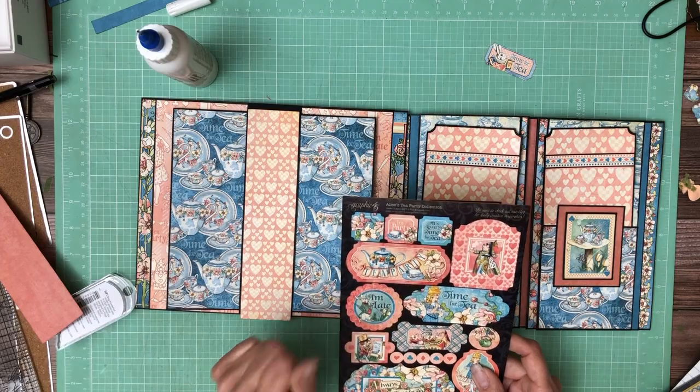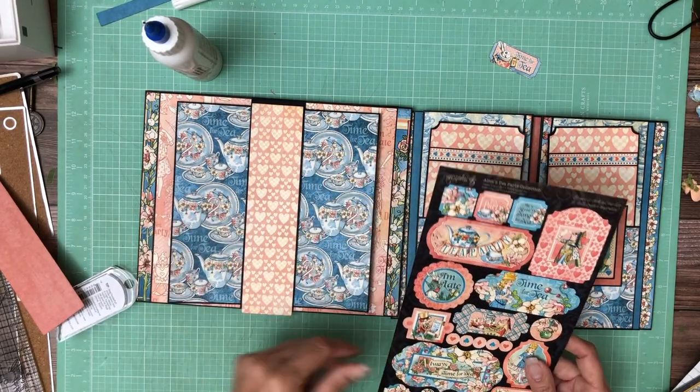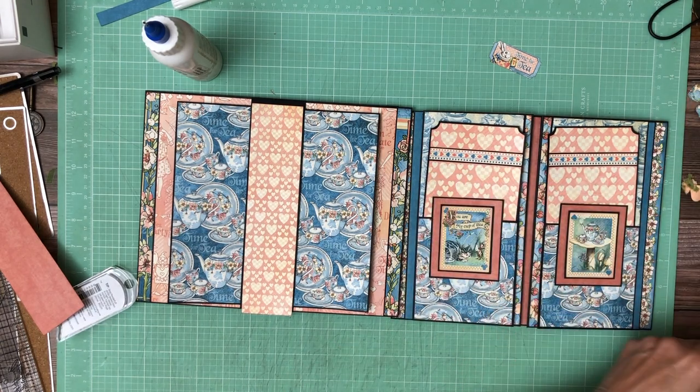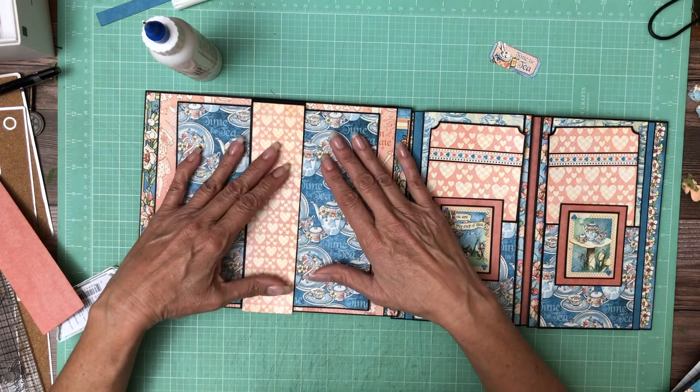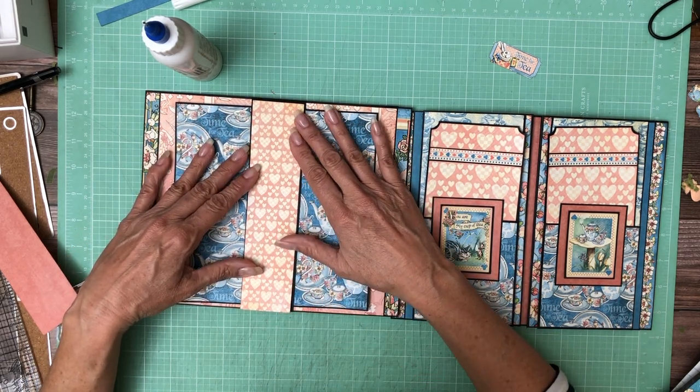I kind of like these two blue stickers, so maybe I'll do that — add them — because the peach just disappears, I think. Yeah, I think I like that. So that's the current plan. I'm going to look at it one more time and make my final decision.